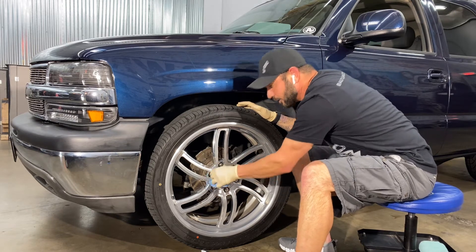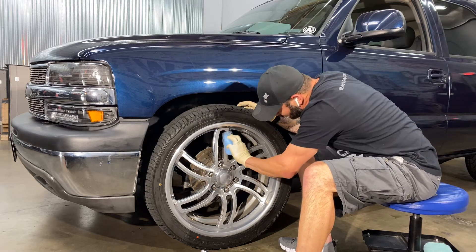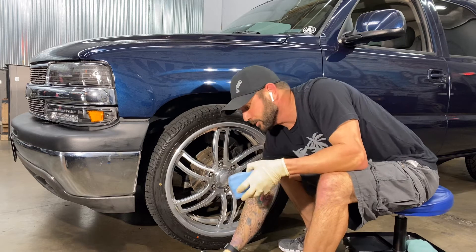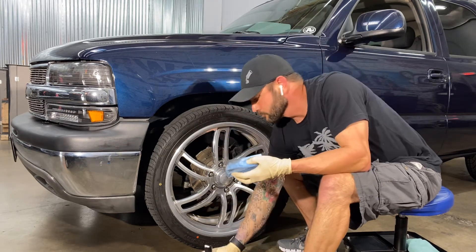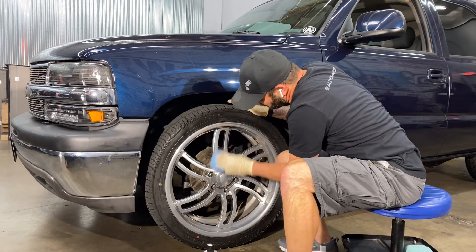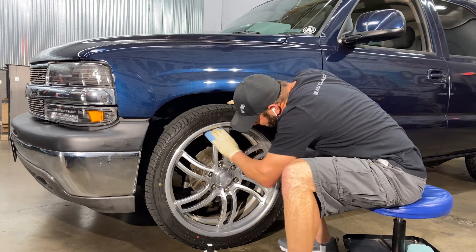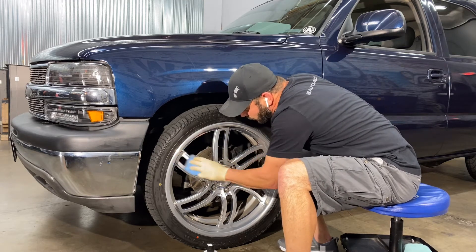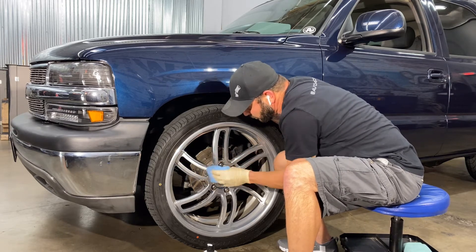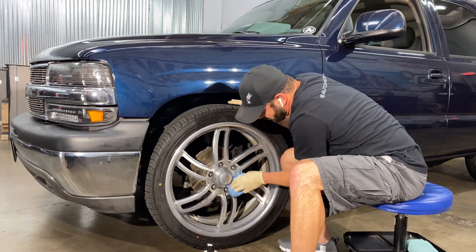If I really wanted to get crazy I could stick my hand behind there and clean the back of the wheel too, but I'm not that crazy. Yet — yet is the keyword. Now the faces of these do have a brushed finish to it, so it will appear not as shiny as the rest. But I'll let you take a closer look when this is all done.